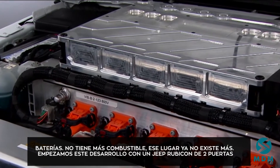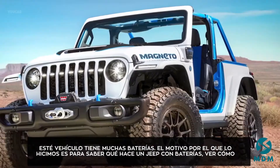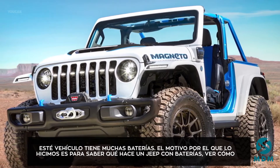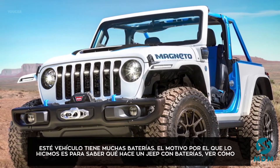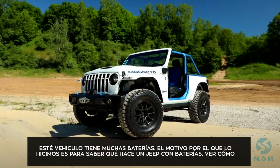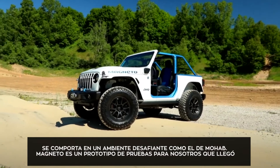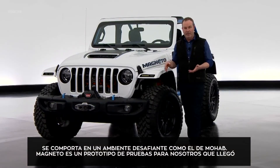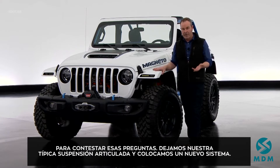We started with a two-door Jeep Rubicon. There are a multitude of batteries in this vehicle, and the whole reason for doing this was just to see what a battery electric Jeep does in the off-road environment of Moab. Magneto is set to be kind of a testbed for us to answer those questions that we have curiosities about.